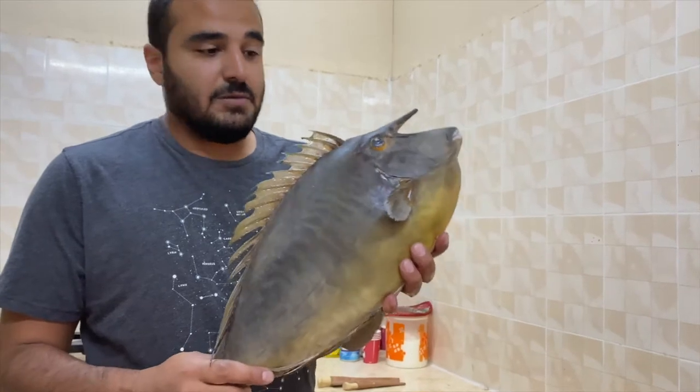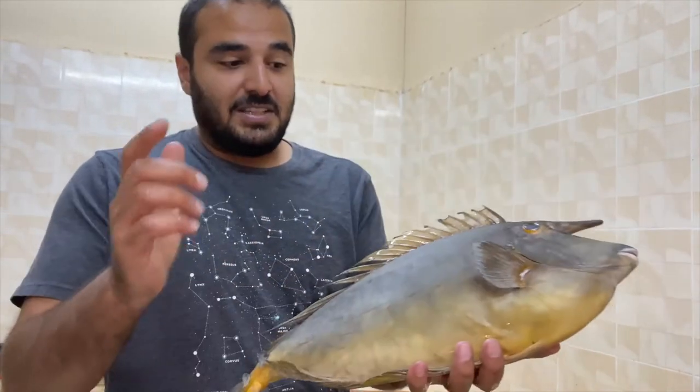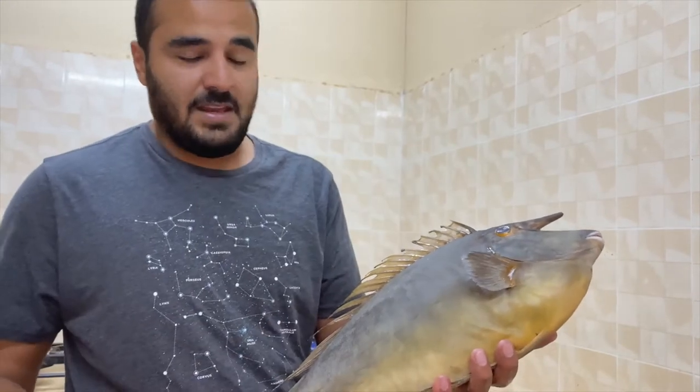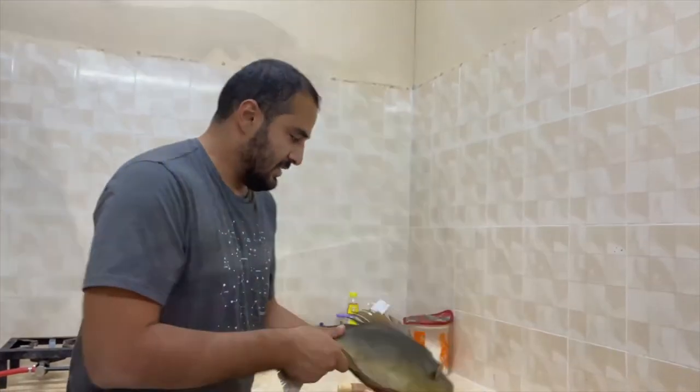We're gonna cook this one today. We're gonna make fish shawarma today. So check this out - we're gonna fillet it and just fry it like any other fish, and I'll show you what to do next. Let's do this.